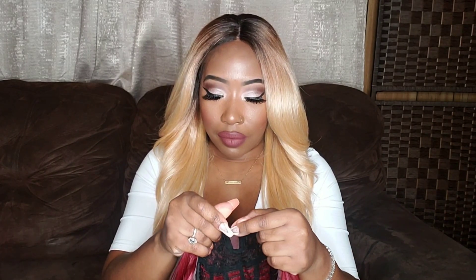She's a lace front unit that has swiss lace from ear to ear that you do have to cut off, but her parting space is predefined so you cannot part her anywhere. She comes with a four to five inch parting space that is hand tied. She has a total of three combs — two combs in the front, one in the back — with adjustable straps.